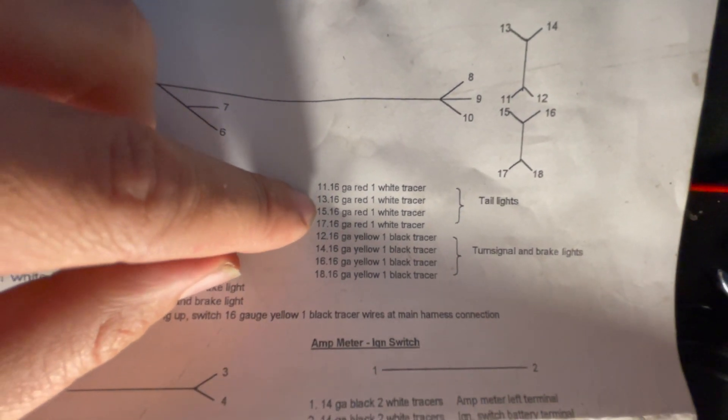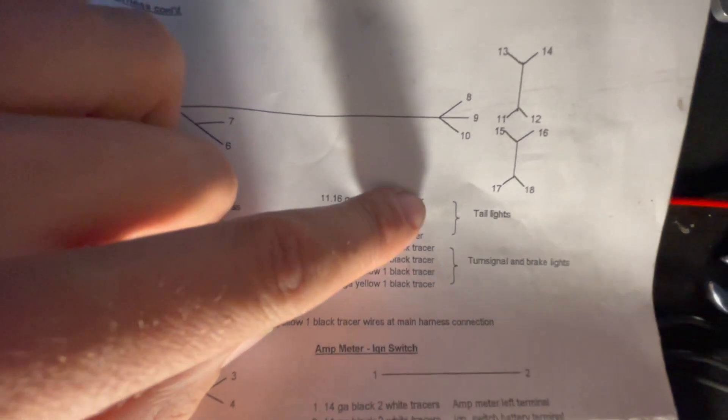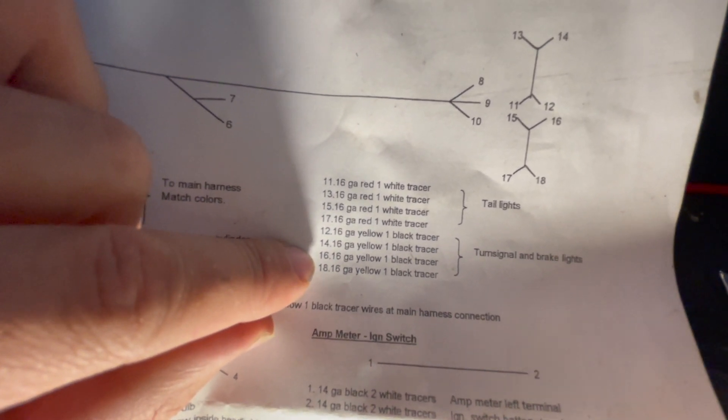Wires eleven through eighteen all connect to your tail lights on the back of your Jeep. Four of the wires are for tail lights and four of the wires are for your turn signal and brake lights.